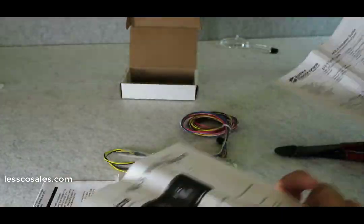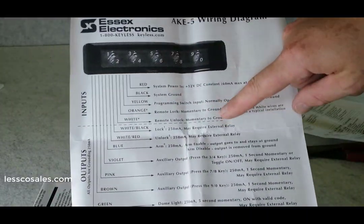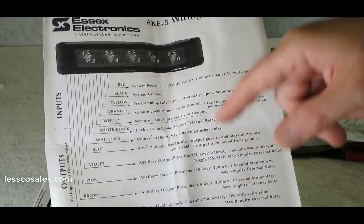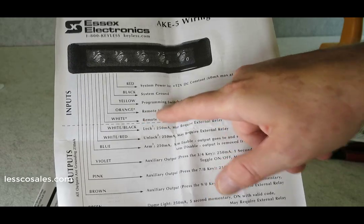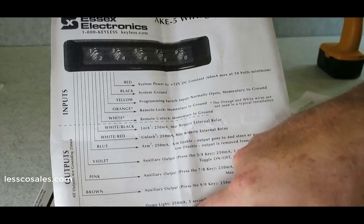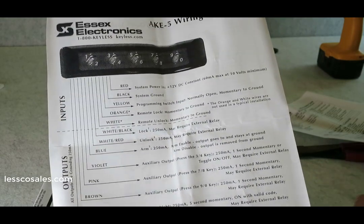Here's what I like about this kit. Above the dotted line on the wiring diagram are the required connections: power, ground, and the programming switch. You have your lock and unlock output — that's the bare bones of what this kit is about. Down in the second half of the diagram, that's where it gets a little more cool.